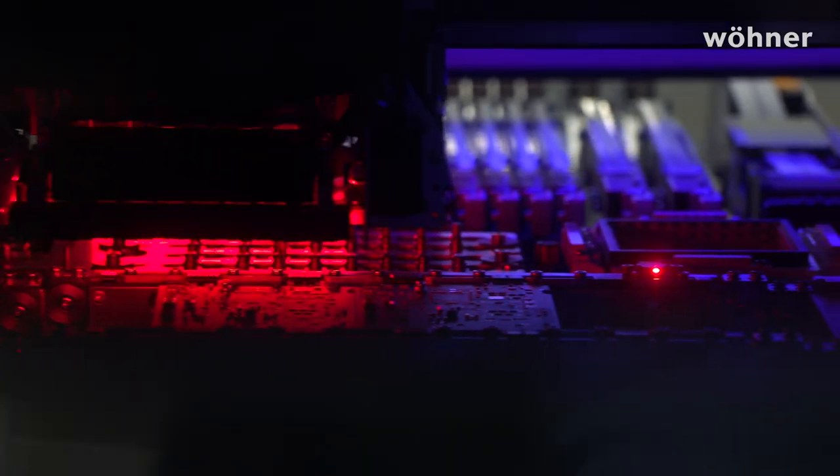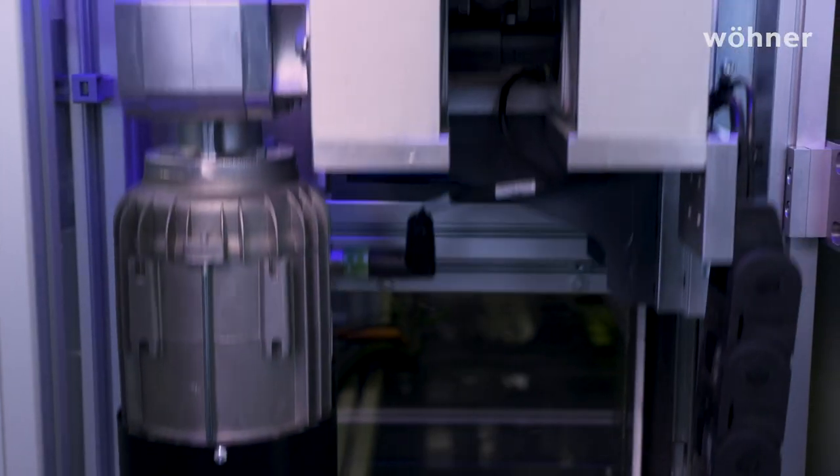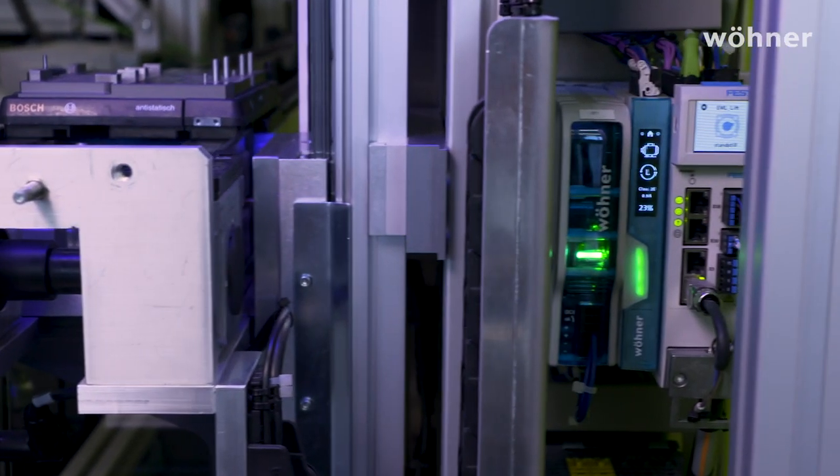All that in a width of 22.5 mm with tool-free mounting on all Wöhner basic systems. Today we're going to give you some insights into our development work. We'll show you how we manufacture the product in Germany and will explain how it works in practice. Plus it's already in operation here in our factory and at pilot customers in continuous operating mode.